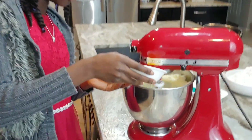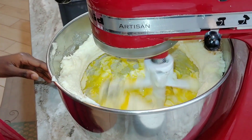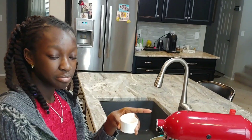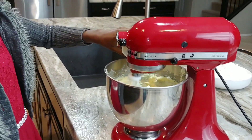Two eggs and two beans of butter. I'll let it bake. Just play around, taste the pan. I'm going to put in vanilla.